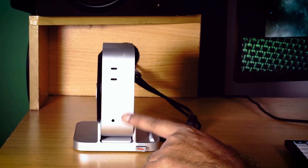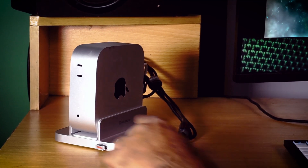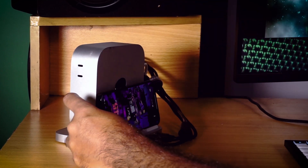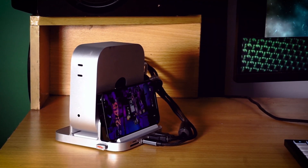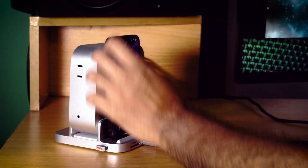This is how it looks when it's on the desktop. By the way, this dock also works as a dock for your mobile phone, iPhone, iPad, or any tablet.